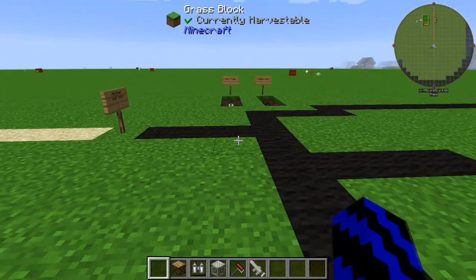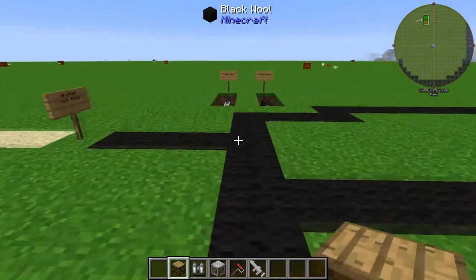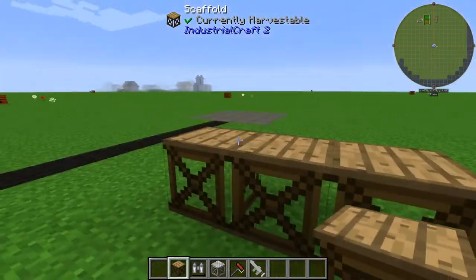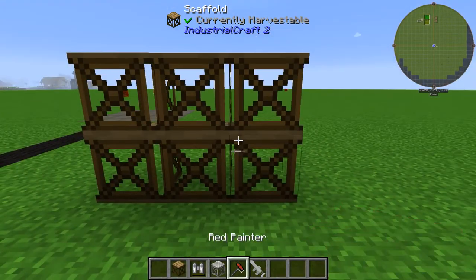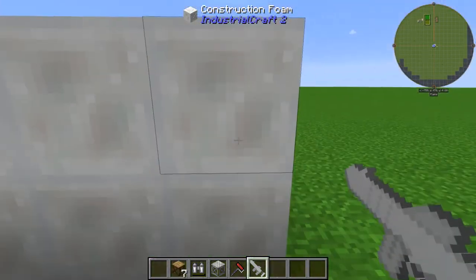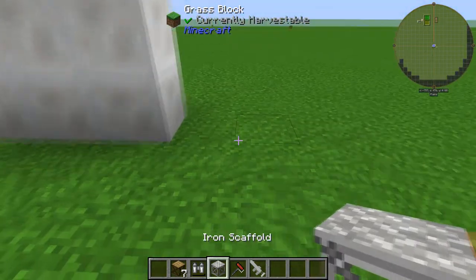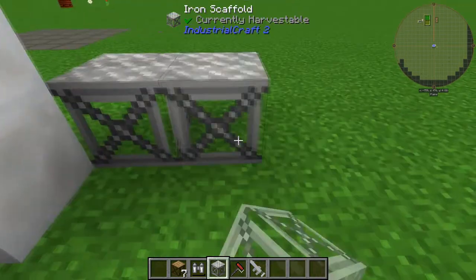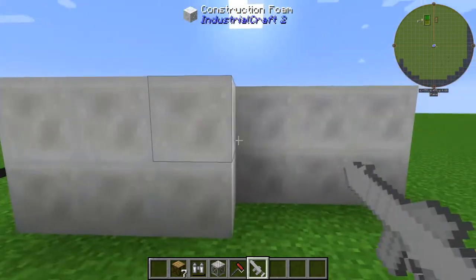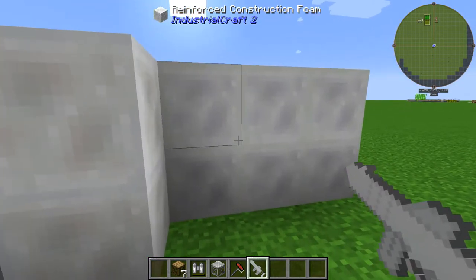So now we've got some construction foam — let's see what cool things you can do. What you're going to want to get yourself as well is some scaffolding. The cool thing with scaffolding is if we place a 3x2 and then shoot some CF sprayer at it, we get our scaffolding back and that's how you can make walls for your base. For iron, if we do the same again and then shoot some more at it — the difference between these two is this will turn into a normal construction foam wall, whereas this will turn into reinforced if you use iron.